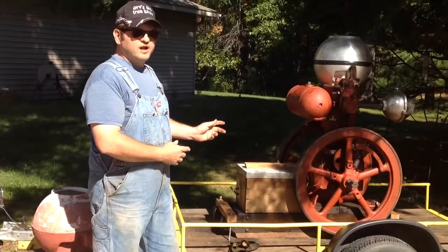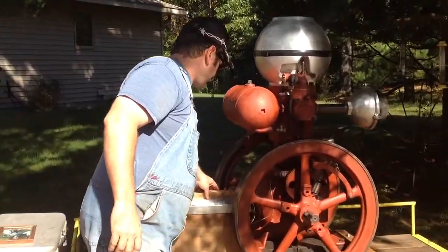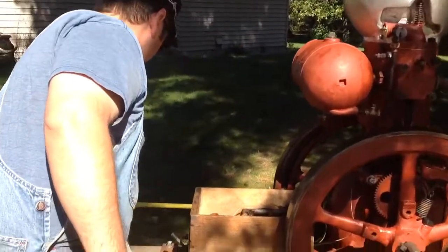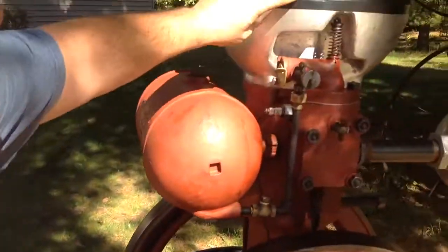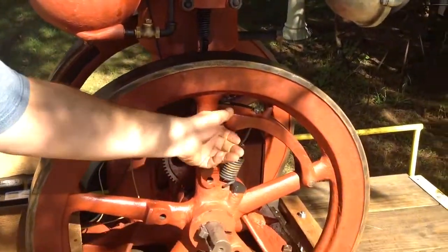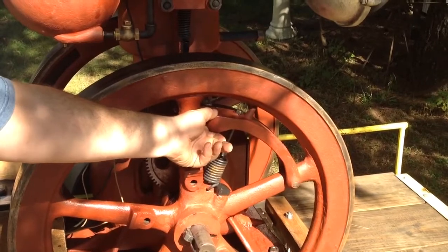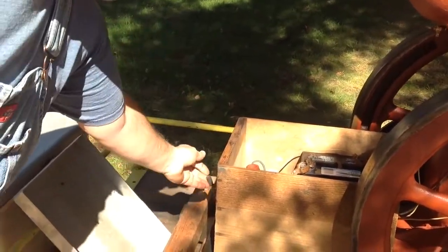Now I'm going to start this engine up, and I'm going to backstart it. There's a battery box. This is a water hopper, muffler. This is a gas tank, flywheel. There's a weight — that's part of the governor on the hit and miss. And we have a mono-T buzz coil and a switch.